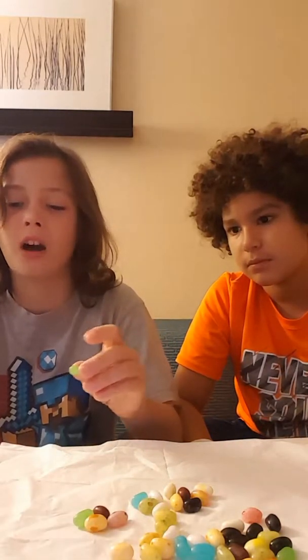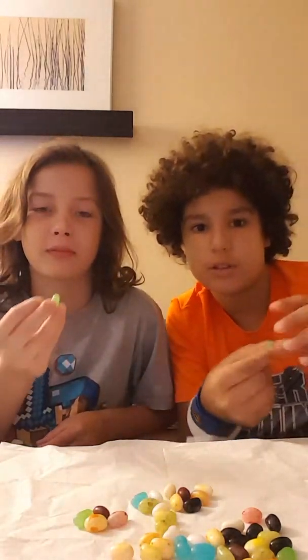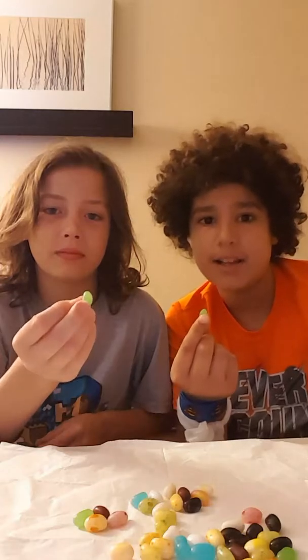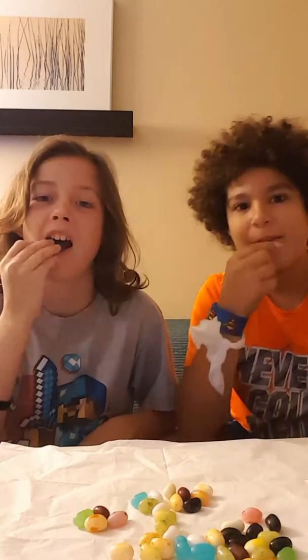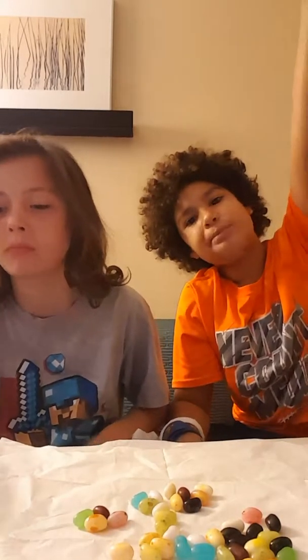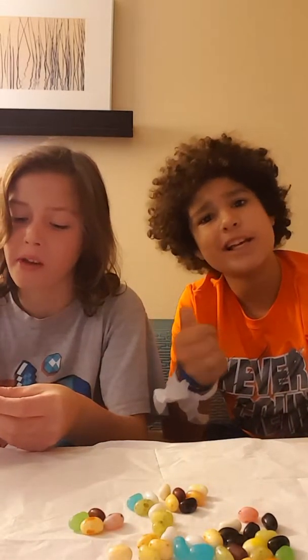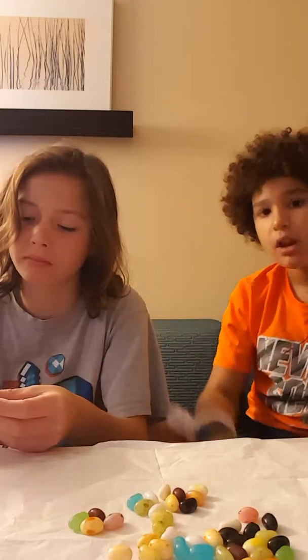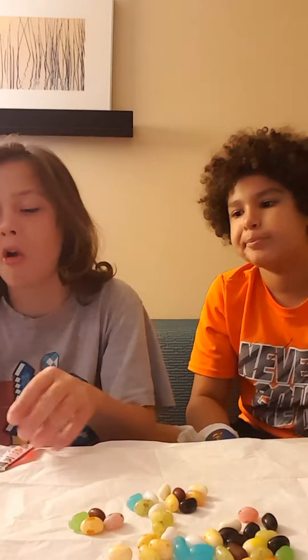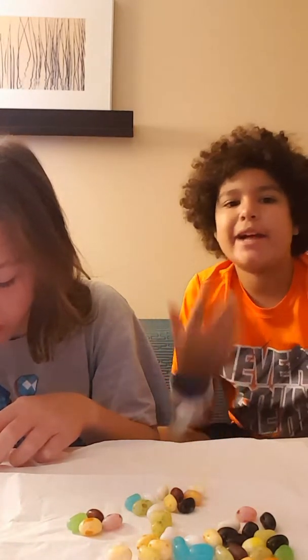Okay, so which one do you want to pick first? The first one we are doing is lawn clippings or lime. We both got the same one — show it to the camera. Okay, ready? One, two, three, go. Lime! I think it's lawn clippings. It tastes good but I don't know. I got lime.